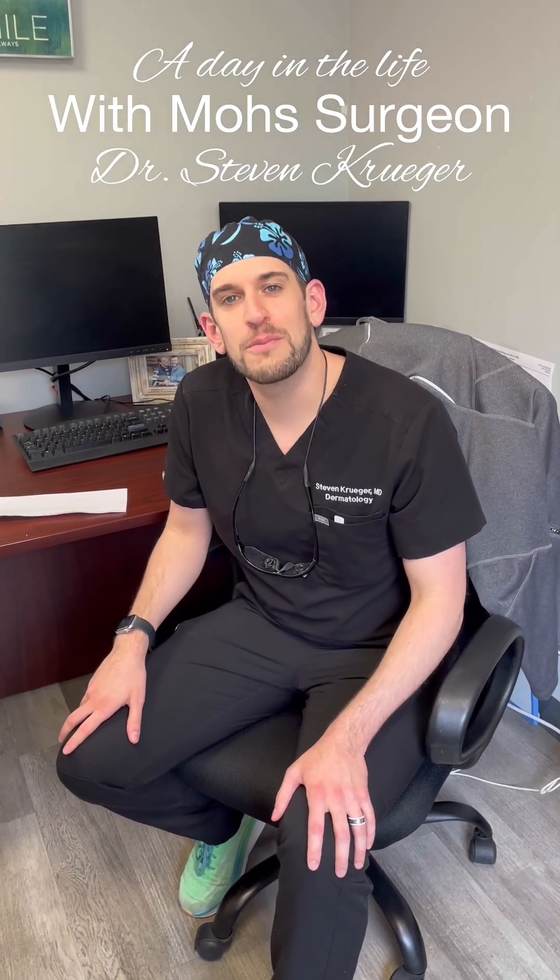Hi there, I'm Dr. Steven Krueger. I'm a Mohs surgeon here at AP Derm and today is a Mohs surgery day for me. I wanted to take you behind the scenes into a Mohs lab to show you a little bit more about what we do. So come this way.